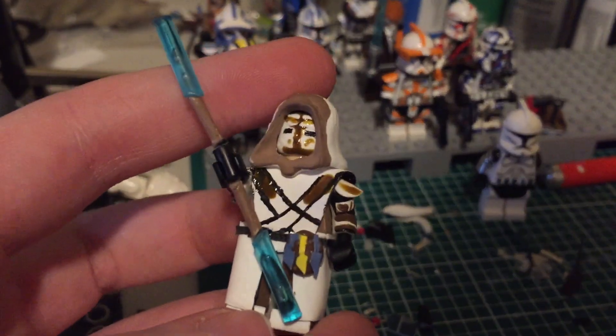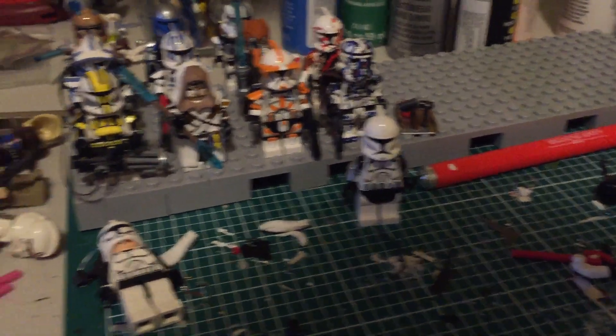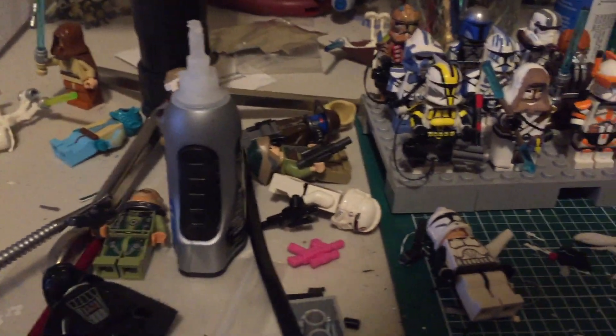I know I do a couple of just short little update videos, but all this stuff is just absolutely a mess and I have to clean it up — I really do.